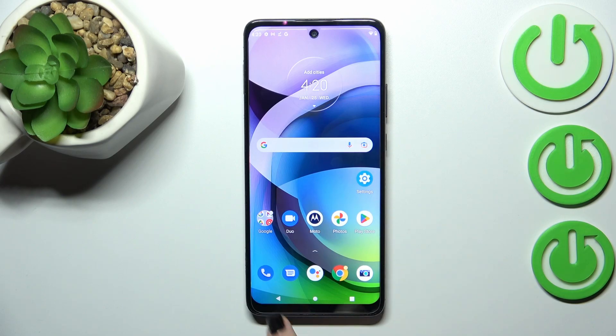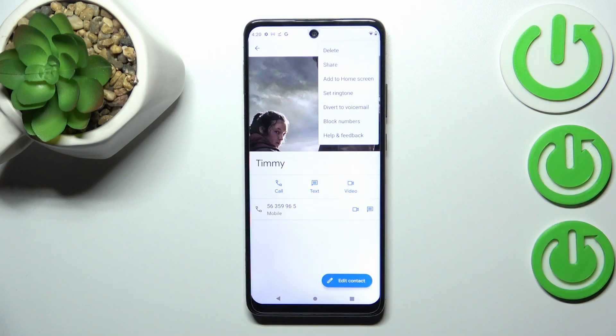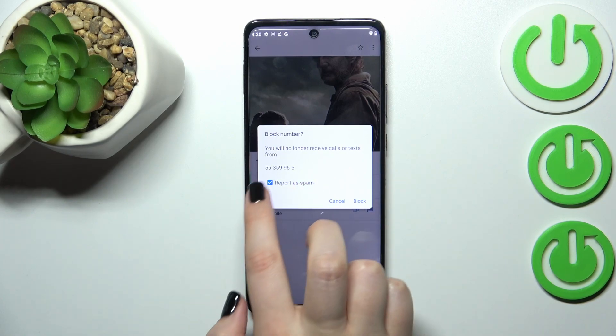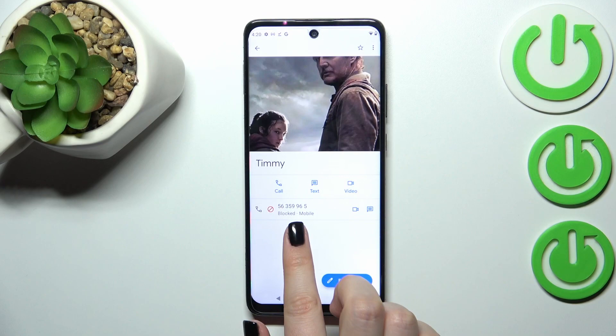Let me begin with the contacts. Open your contact list, tap on the contact you'd like to block, and here we have to tap on the three dots icon in the upper right corner. Now tap on 'Block numbers' and your device will ask you if you really want to do it, because you will no longer receive any incoming calls or text messages from this particular number. I don't want to report it as spam, so to finish just tap on 'Block'.